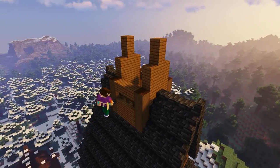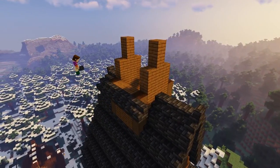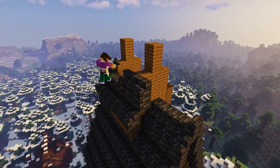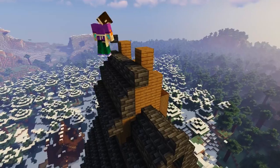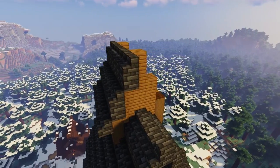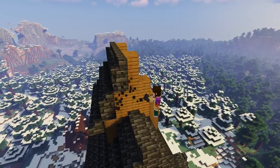Now again grab those deep slate tile blocks and stairs and repeat the roof building process again until we reach the top and form a nice neat small roof. We've built quite a few roofs now, so it wouldn't surprise me if you were now a roof building professional.